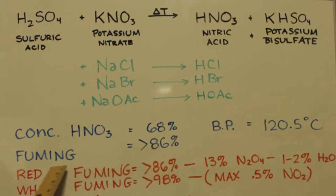If you have greater than 86% nitric acid, that's called fuming nitric acid, and there are subtypes. Red fuming nitric acid is above 86% with at least 13% nitrogen tetroxide and no more than 1–2% water. White fuming nitric acid is up around 98% — almost anhydrous, max 0.5% nitrogen dioxide and minimal water — and it boils at 83°C, which makes it easier to distill.